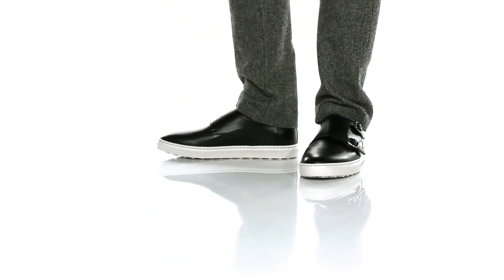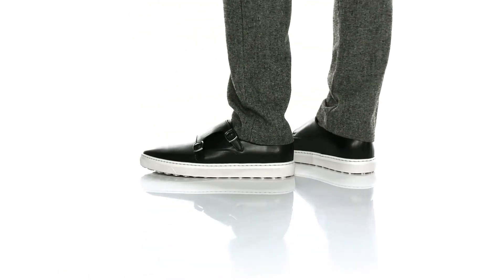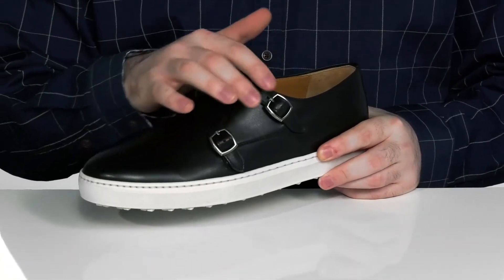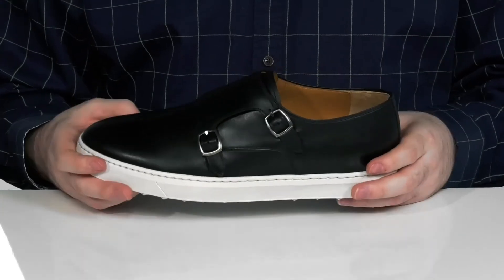Add a handsome new look to your closet with this great leather shoe from Magnani. The upper is made with genuine Italian leather and it has a monk strap with two adjustable buckles there to give you a secure fit.